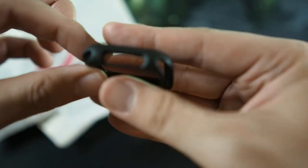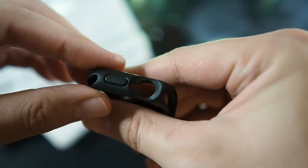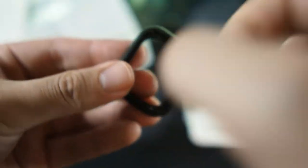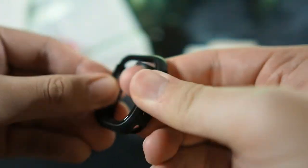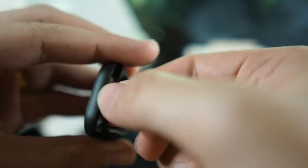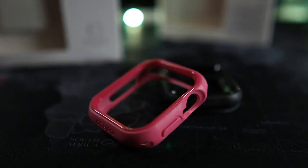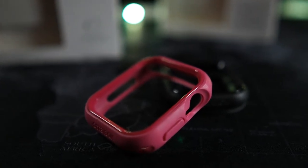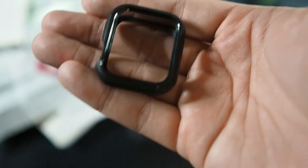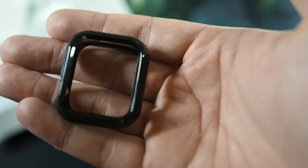Looking around the case, the cutouts are very similar because technically both watches are the same size just different dimensions. On the top you have a hard plastic shell — very hard to bend — while the sides are soft and flexible. It's a hybrid case, similar to what OtterBox does with the Symmetry. They should probably call it a Symmetry for Apple Watch; XOH is a fancy name but it's basically the same concept.